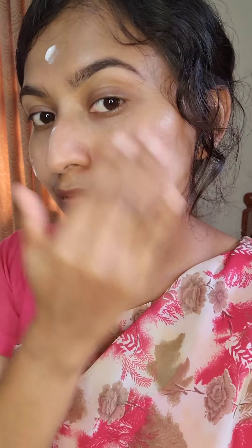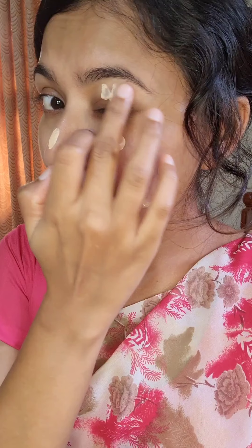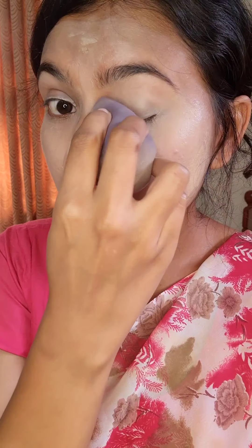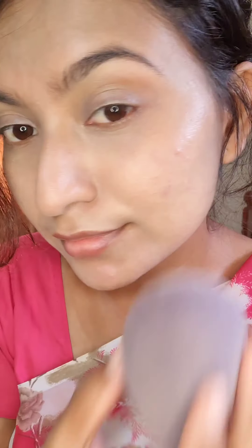For base, I'm using Lacmi CC cream. I have taken a little CC cream and I'm applying it with a wet beauty blender. I'm blending the CC cream all over with the wet beauty blender.